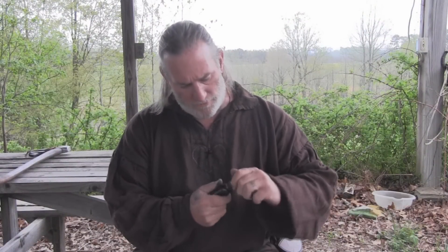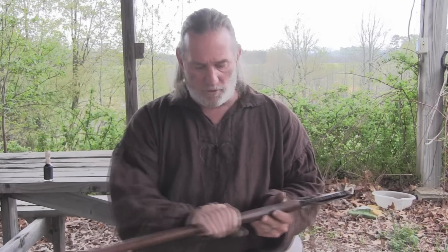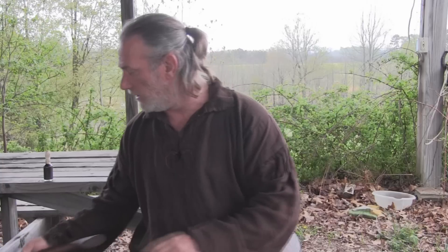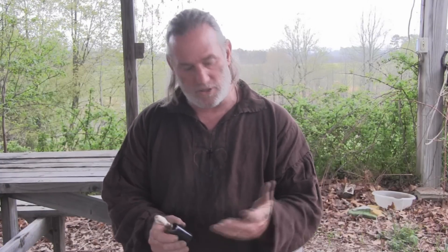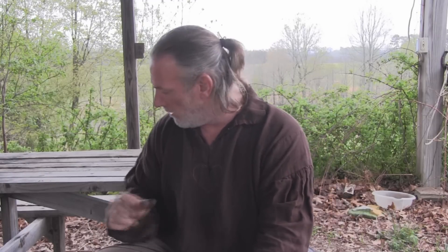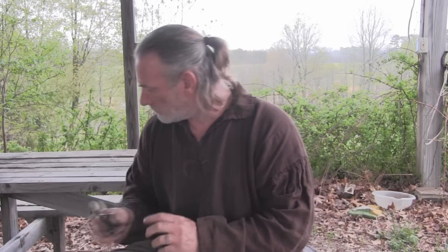Alright folks, I'm Dave Canterbury with the Pathfinder School — I appreciate you joining me today for this video on how to extract birch oil from birch bark. Again, it's a really good protectant for any of your wooden handle objects, as well as being good medicinally and insecticidal — very good for keeping bugs off you as well. Now it's going to stain your skin a little bit brown, and it's going to stay that color for a while, so fair warning. It's also a good stain if you're trying to stain some type of tool handle while also protecting it — keeping a small bottle of this stuff in your kit is always going to be good for a lot of things.